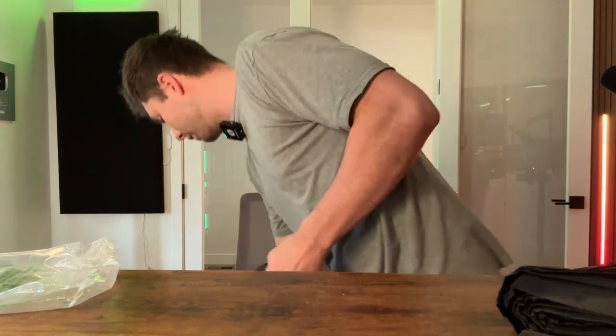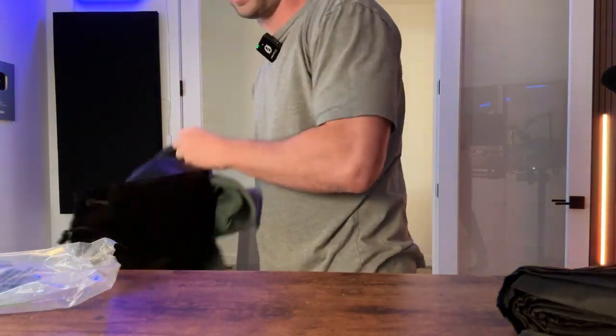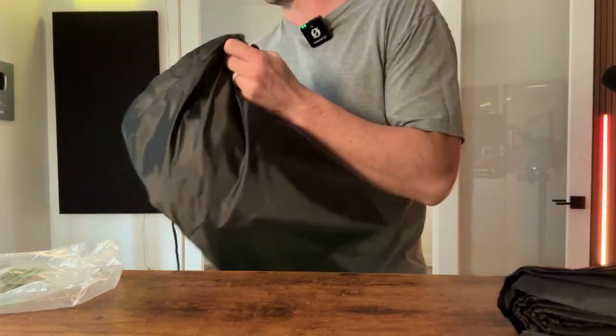I'll give you an idea of what this thing looks like with some stuff in it. I just have a hoodie here that I'm going to put inside this backpack and put it on, so you have an idea of what it looks like.